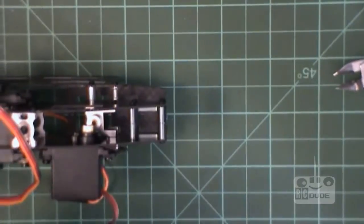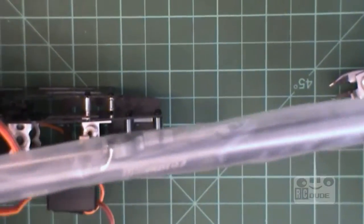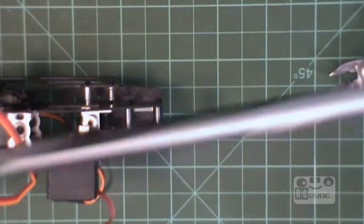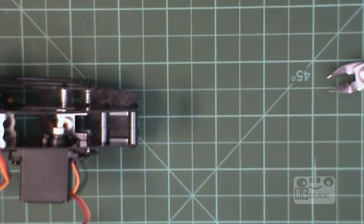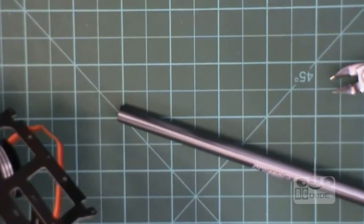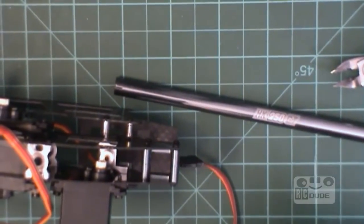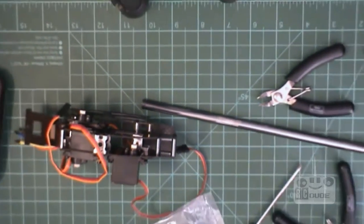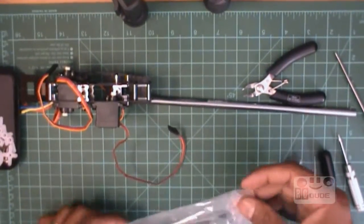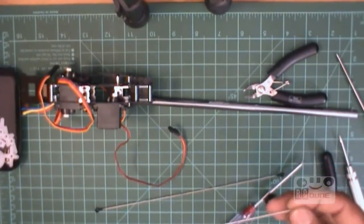Here we go folks, that's the till rod. We need to do a little bit on this one, so why not, let's do it. Get the things out - that's your till rod. Make sure you take everything out so I can give a little bit more focus so you can see what I'm up to.